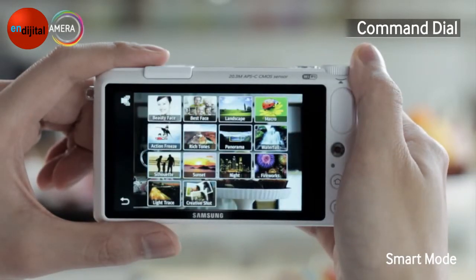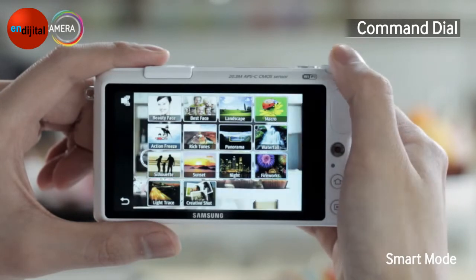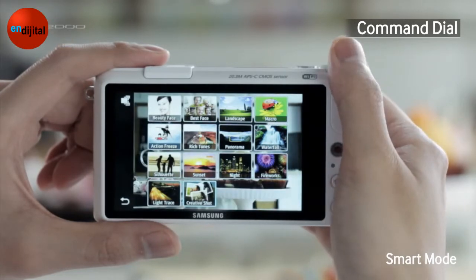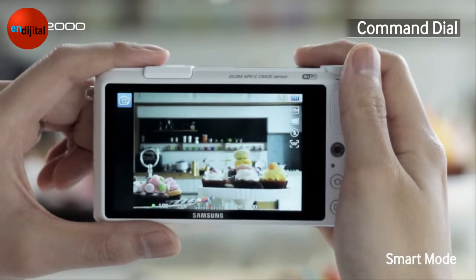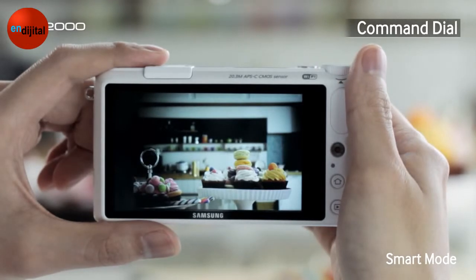Shall we try taking a picture using one of the Smart Modes? Let's try Creative Shot to take a stylish picture. Beautiful!